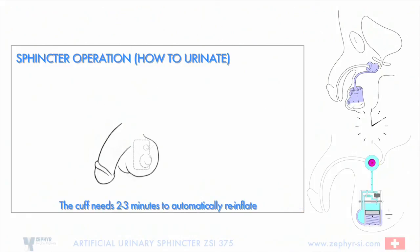The cuff needs two to three minutes to automatically reinflate and to squeeze the urethra again.